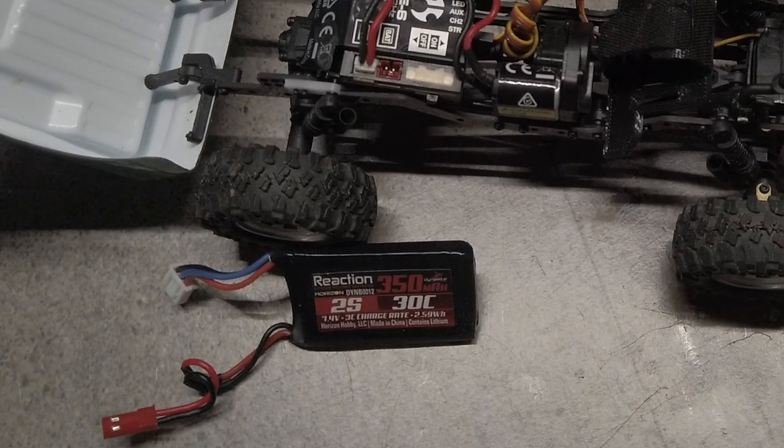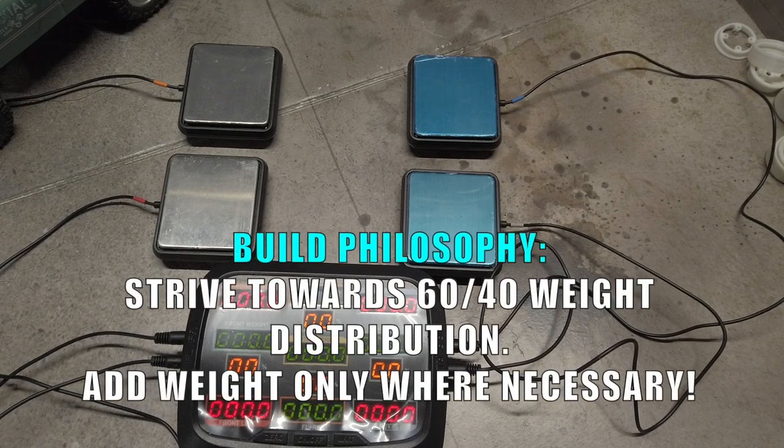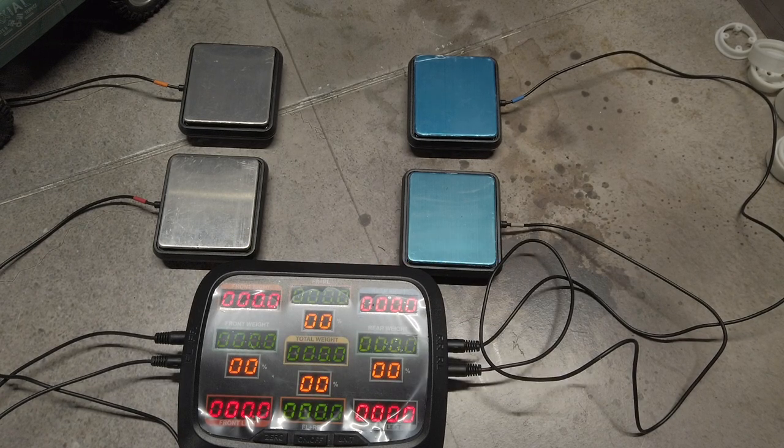I'll cover how I charge it and why I'm recommending it. Before I get started on the battery, let's recap on my build philosophy: strive towards the 60-40 weight distribution while adding weight only where necessary, and make changes then verify each step using the SkyRC corner weight system.